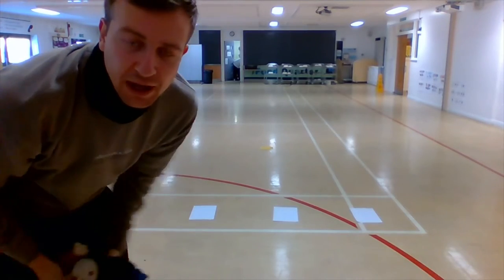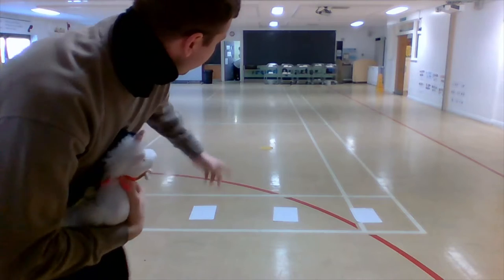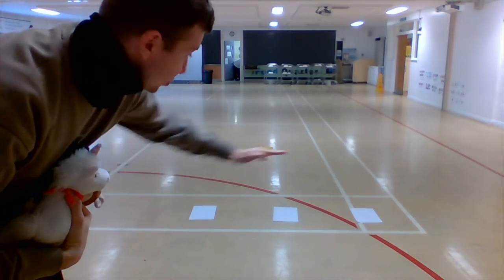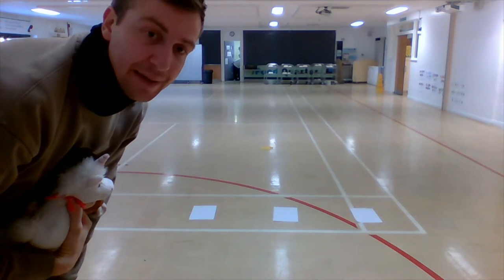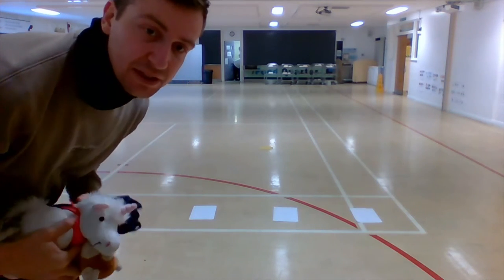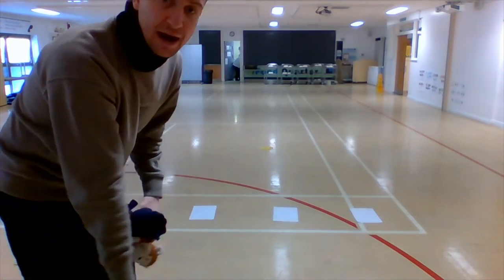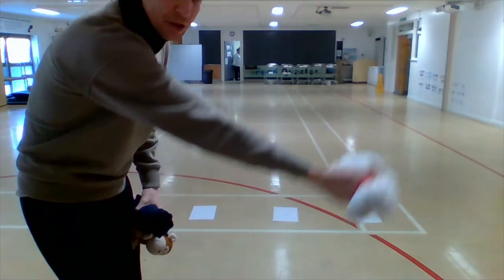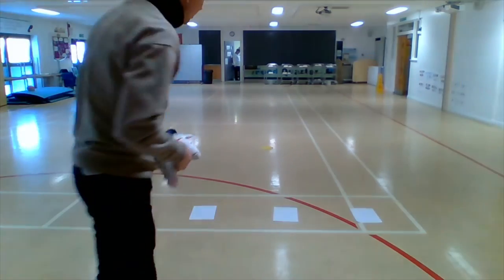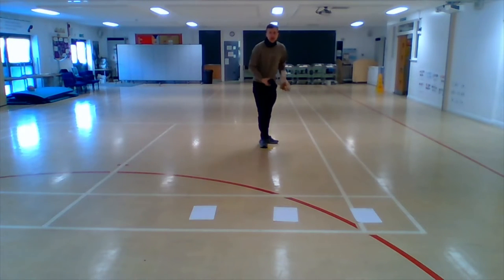Well done Reception for getting all your equipment. I've got my two teddies and pair of socks, and I've laid out my three pieces of paper on the floor. Our first activity is we're going to try and throw from an area underarm — nice straight arm — and try to land or hit our piece of paper.